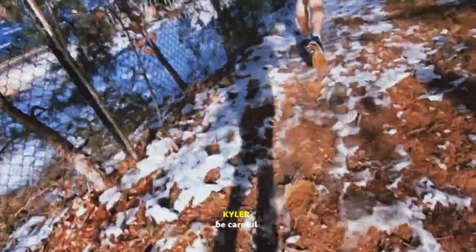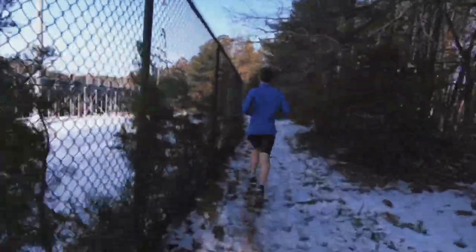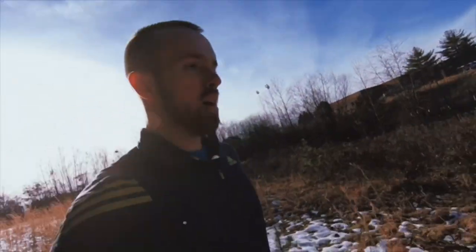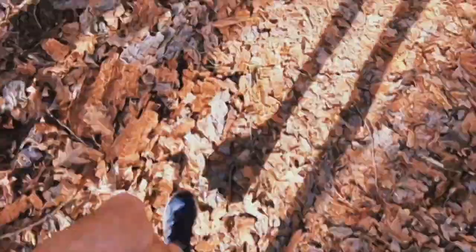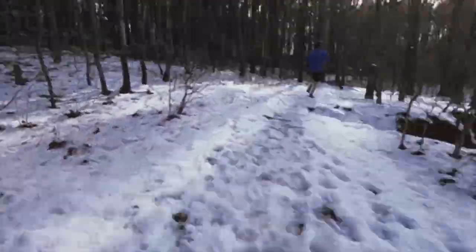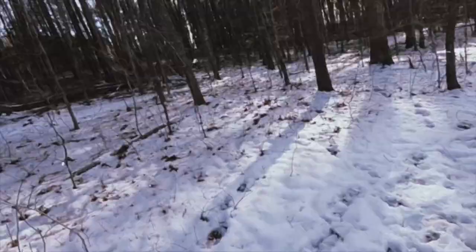Almost ate dirt right there! One mile in — I am so out of shape right now, holy crap. They just left me — it happens.